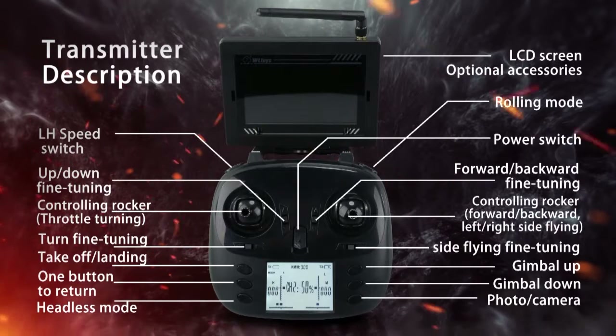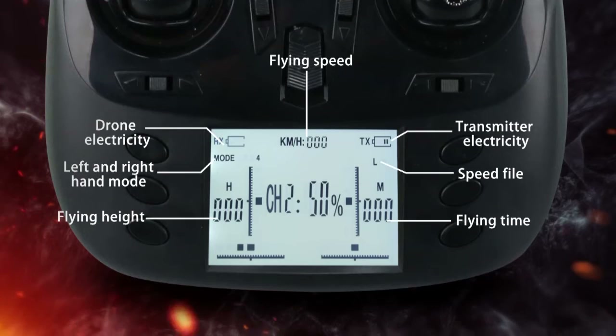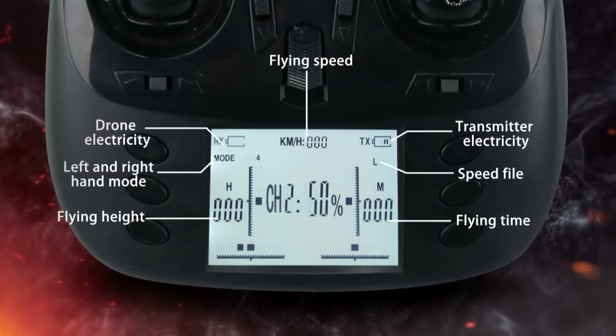2.4G two-way transmission remote control can display electricity, speed, height, and flight time of the drone.